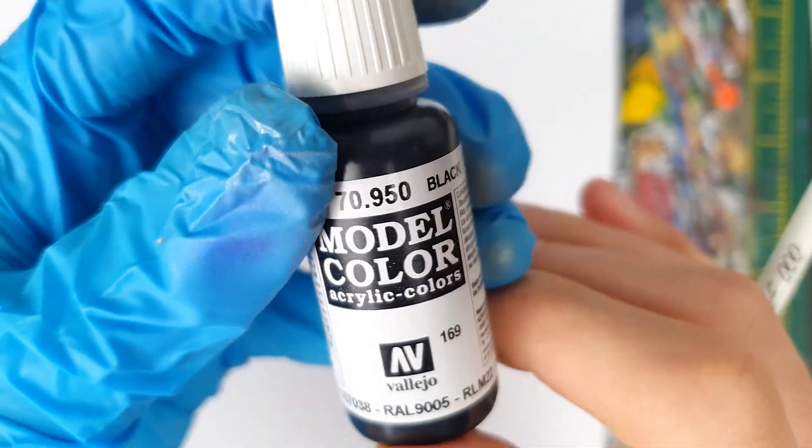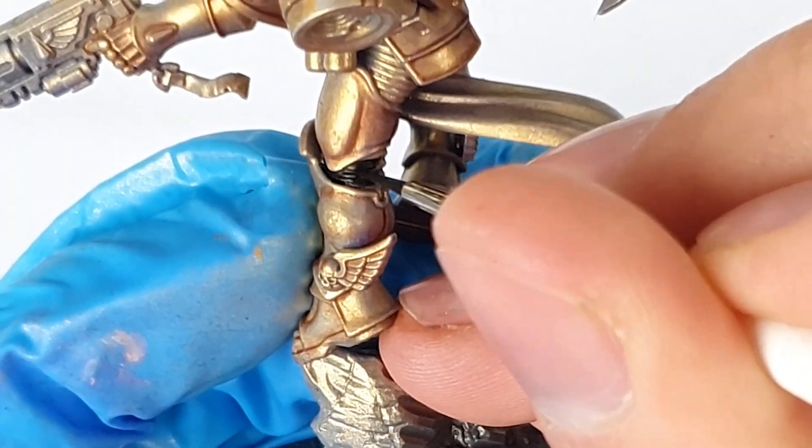With the gold armour looking sufficiently swanky, I moved on to some basecoats, starting with the webbing between his armour, which I basecoated black. Now, this model is absolutely covered in details, and one of those are the scrolls, the purity seals and oaths of moment that Dante is absolutely festooned with. So, I started with these. Make sure if you're painting your Dante, you don't miss any, as I did actually have to come back in and sort one out a bit later.